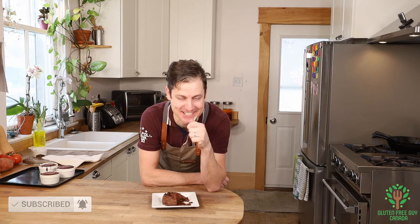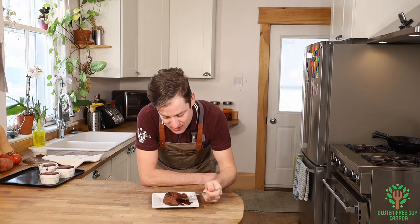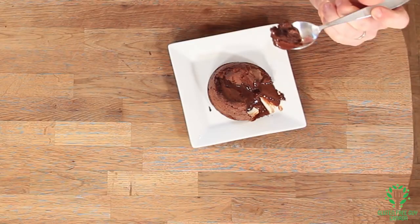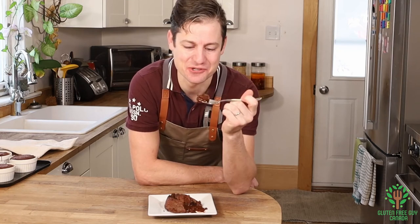Oh, chocolatey goodness! Oh, my goodness. I want to know what you think of it when you try this recipe. I look forward to reading all of your comments below. Thanks for watching, and I'll see you again soon.